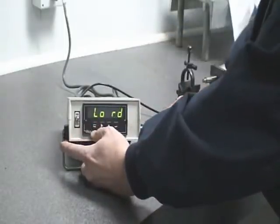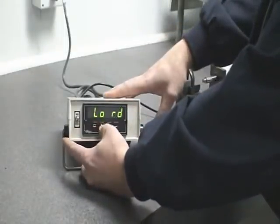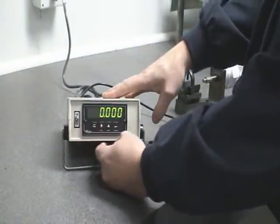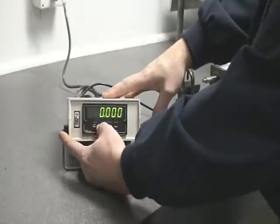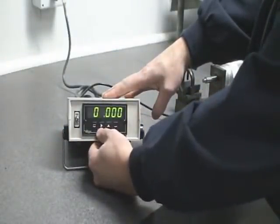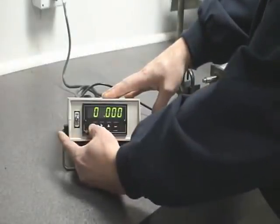Now we want to tell it what to read at those coordinates. Low read would be zero, and high read should be one inch. Use the arrows to move the cursor, enter one inch, then hit menu to store.